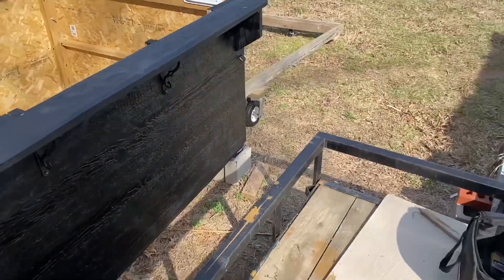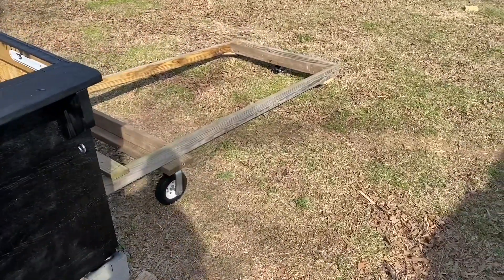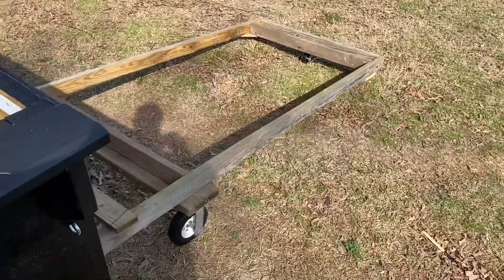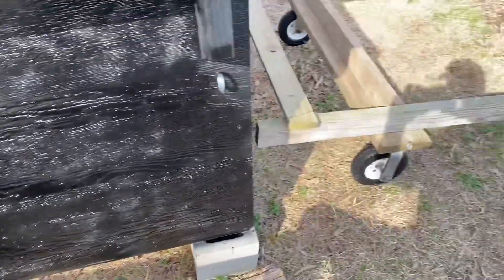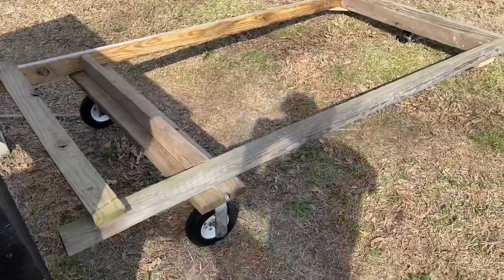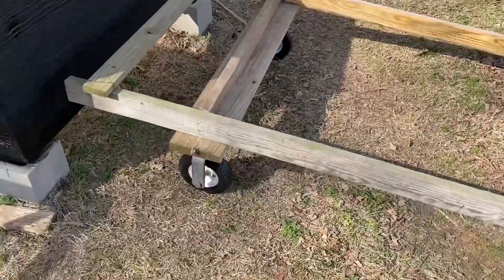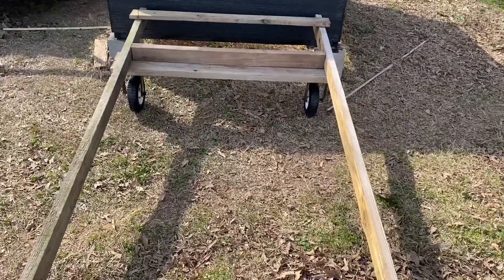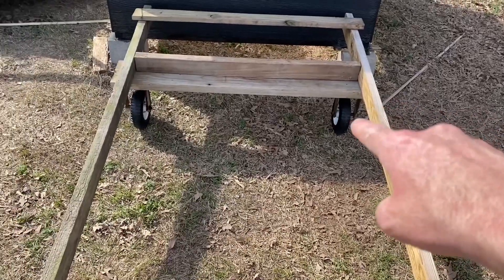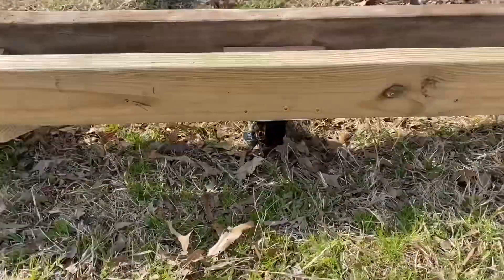Next thing I've got to do is get it loaded on this trailer. I have built another little — I don't know, you'd want to call it a dolly — to put it on. The plan is to pick the thing up, put blocks or wood under it, and then roll this thing under it, then I can use that to move it on and off the trailer. These little casters are supposed to be rated — I think those were rated for more, but I had to put new tires on them and the little wheels were rated for 300 pounds.